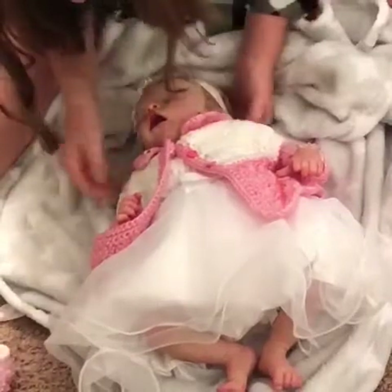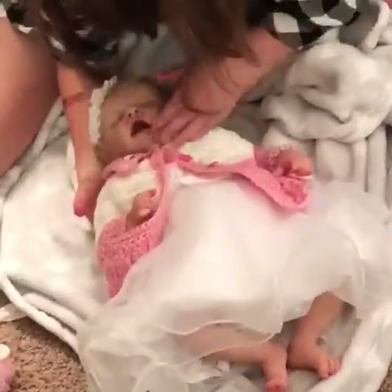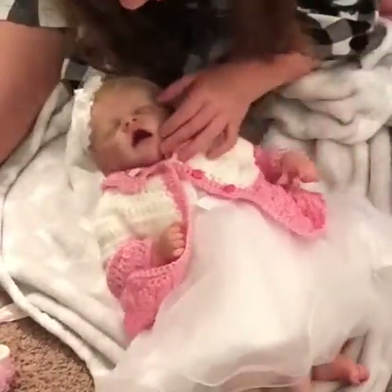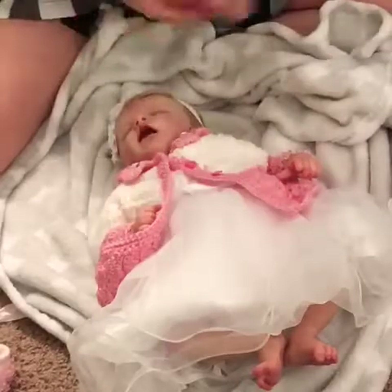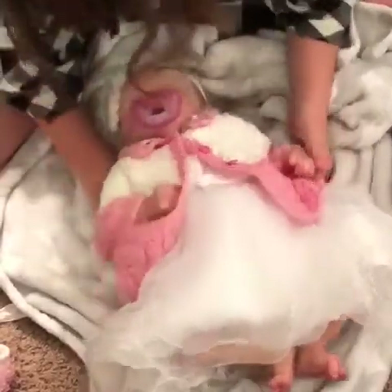She's so pretty. Oh, she's gorgeous. Look how pretty. Let's see how her pacifier fits. Look at the little outfit. There you go baby. You did such a good job this year.